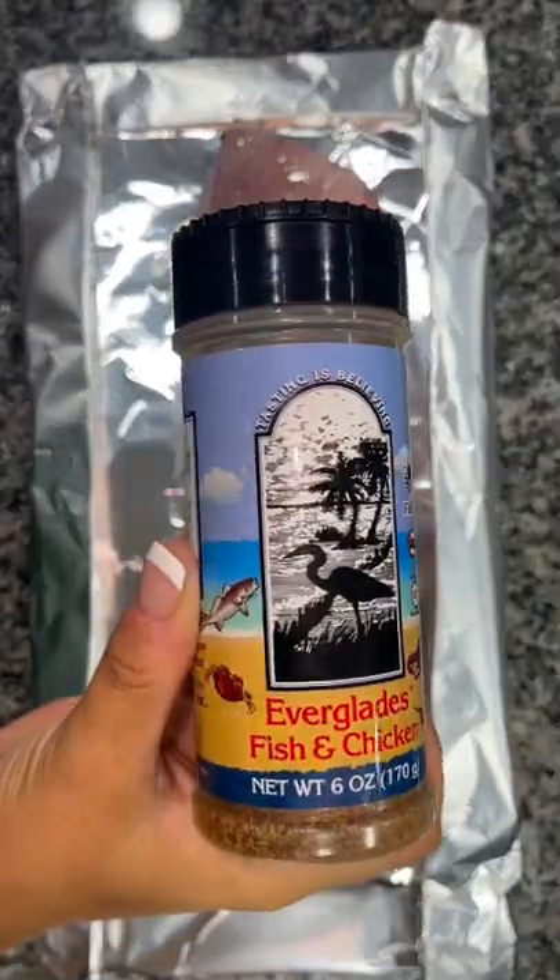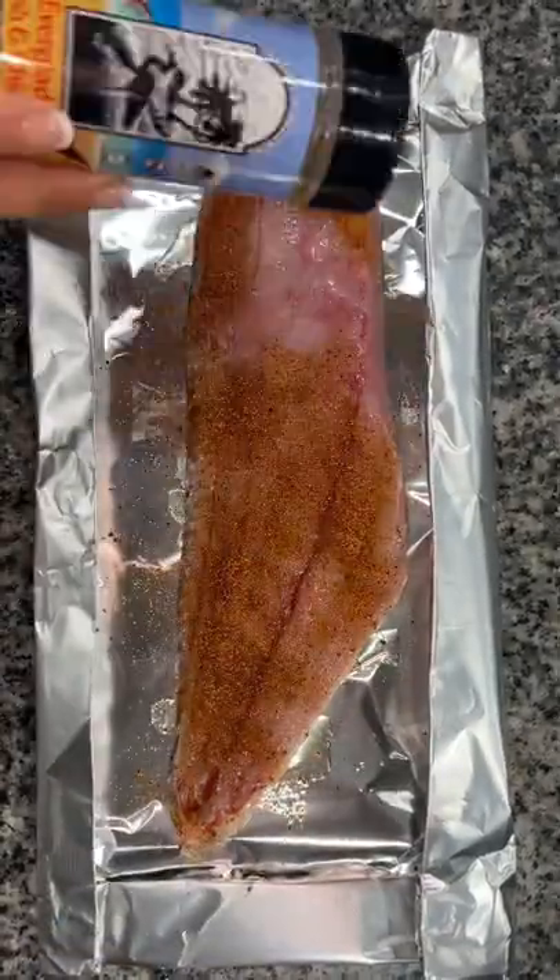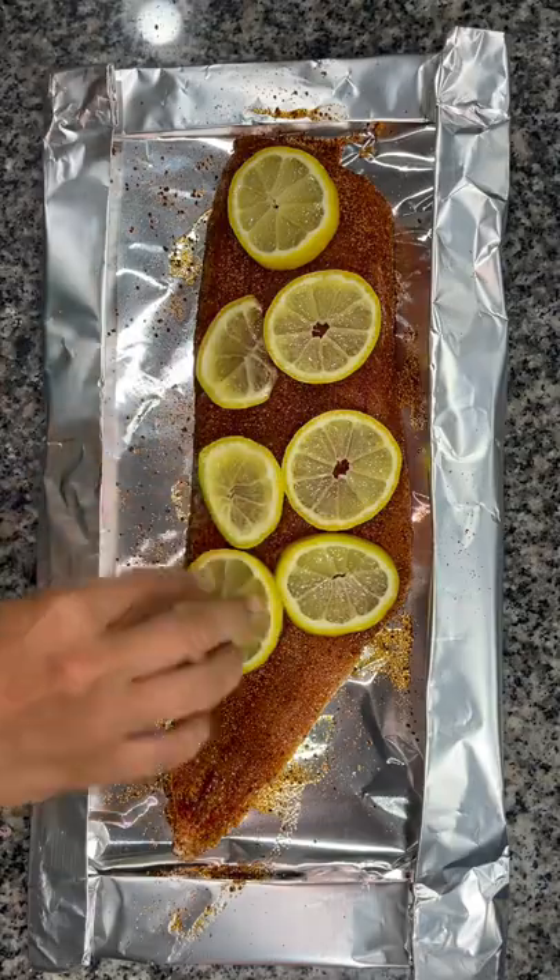Add some olive oil, spread it around, and then I used this Everglades fish and chicken rub all over the fish. Topped it with some lemon slices.